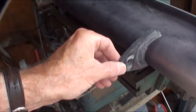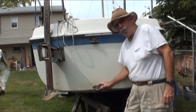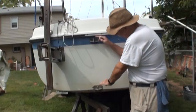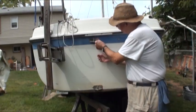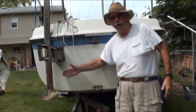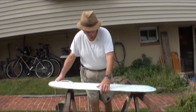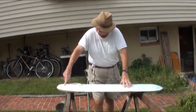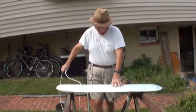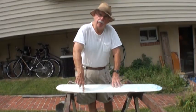Here are the gudgeons that attach to the boat, and these are called the pintles — two of them. You pull the pin, drop the rudder in here, put the pin back in to hold it in place, and then from the top you move the tiller bar and you move the rudder. This hole right here is the part that attaches to the rudder — gets the pin through it. This hole here goes through a pulley and keeps the rudder down when you're moving. And this hole allows you to pull the rudder up when you hit shallow water.